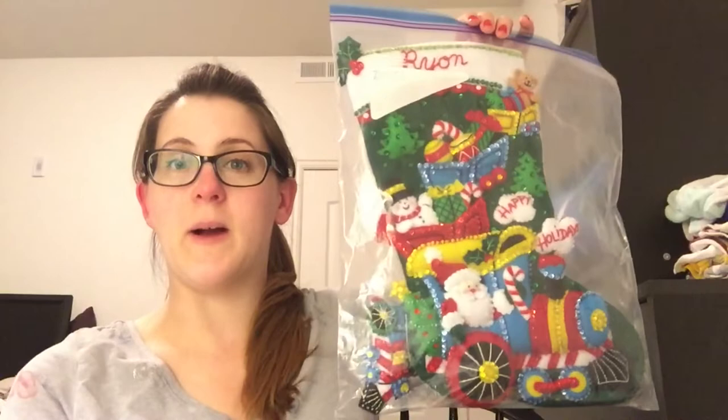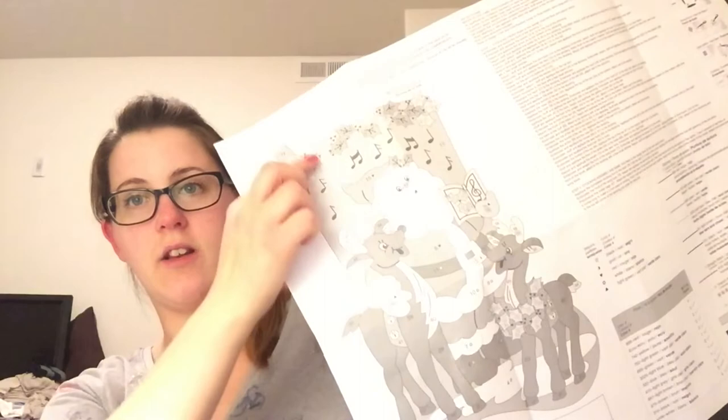After Christmas is over, you can just stick them in these bags and put them in storage. Each kit comes with a set of instructions that look like this big page. This is the front — it shows you the picture of what the stocking is supposed to look like, and there are a bunch of numbers and symbols that you're going to be paying attention to, step by step.